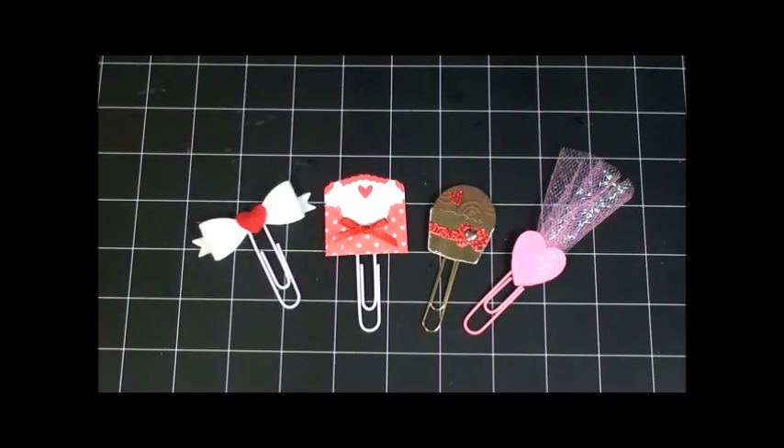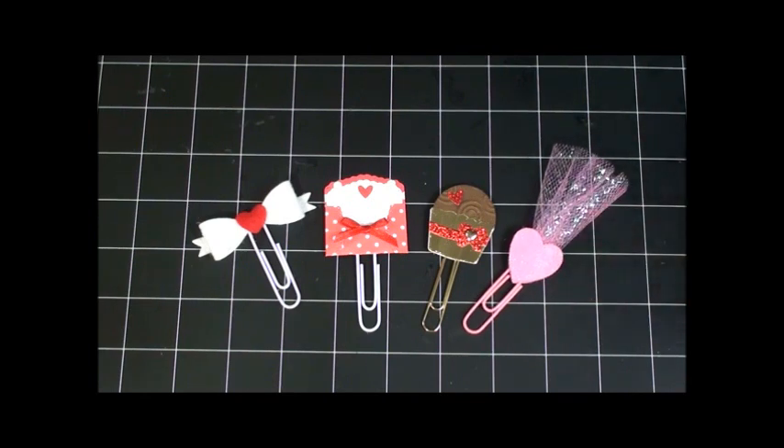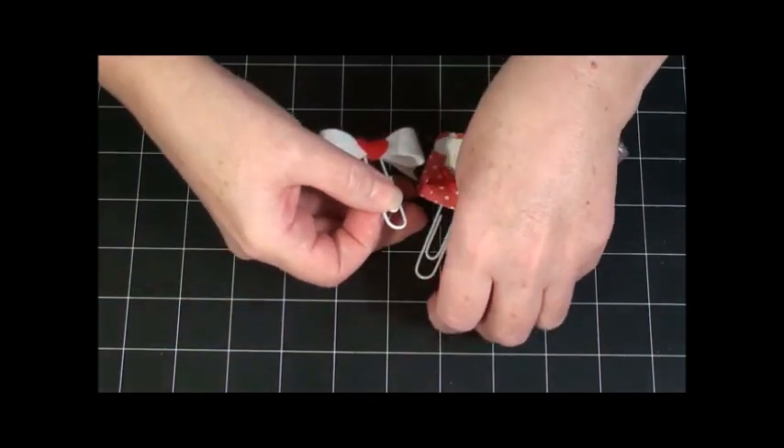Hey planner besties, it's Becky here with Bestie Becky's Crafts. I had a request for a video on how to make some planner clips. I just did a swap with Suzette in the Decorate and Make Planners idea swap group on Facebook — I'll leave a link to their Facebook group below. She wanted to know how I made the planner clips I sent to her, so I told her it would be easier to do a video. These are the planner clips I sent her, except one was red instead of pink. Let's get started!